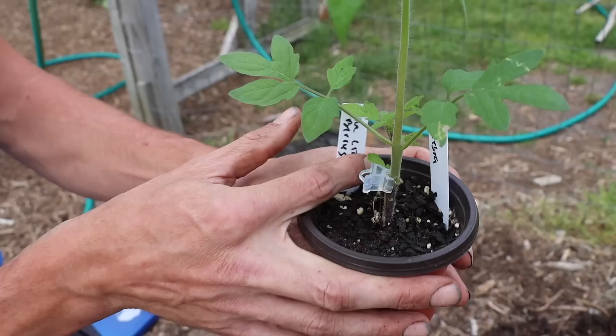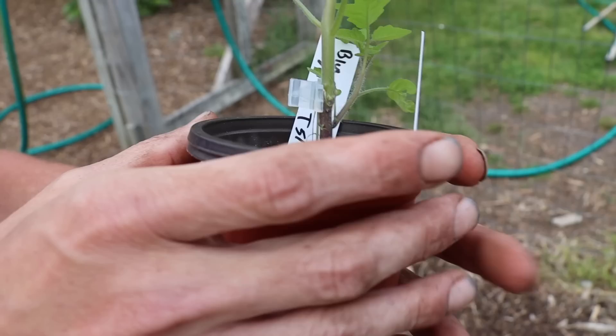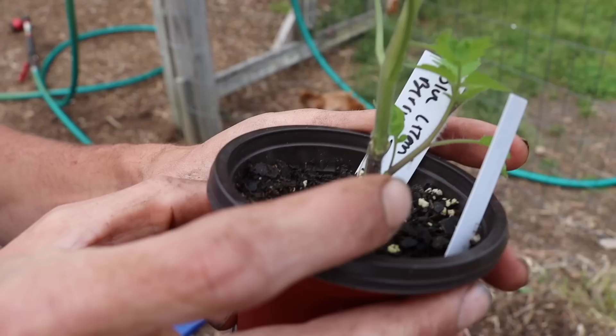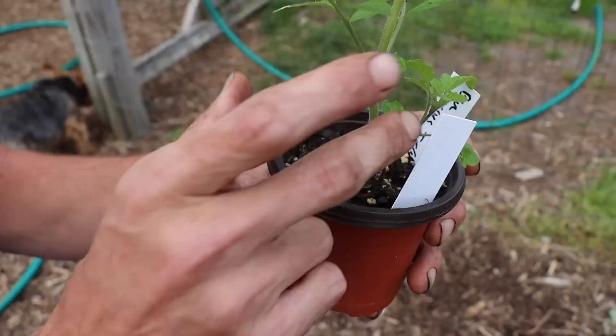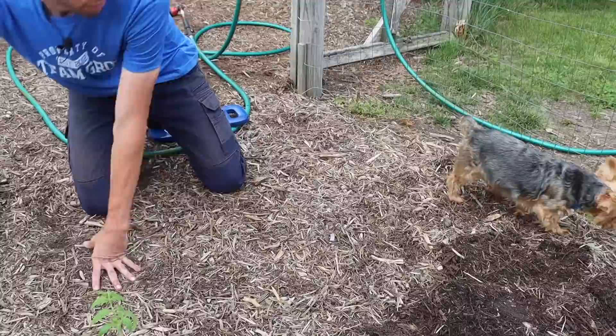Here we've got a tomato with two different varieties on it. I grafted one variety onto another — we've got the red zebra and the blue cream berry. This was a blue cream berry rootstock and I grafted the red zebra to it. You can see right where the clip is — I'll take it off here. Where I grafted it, I left a spot by a crotch so the original rootstock variety is still coming up. We're going to have two different varieties of tomato on this one plant: the blue cream berry and the red zebra.